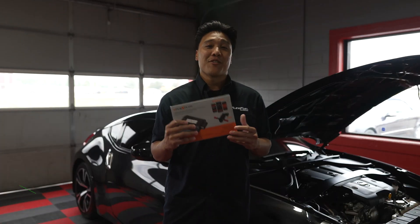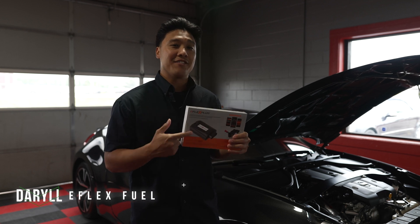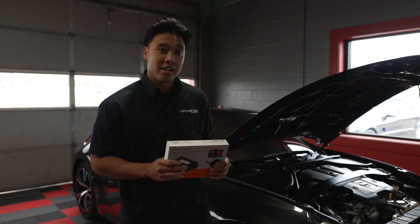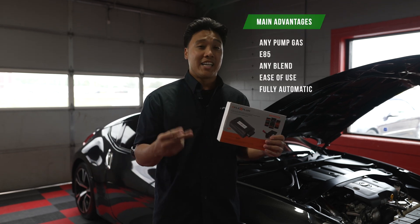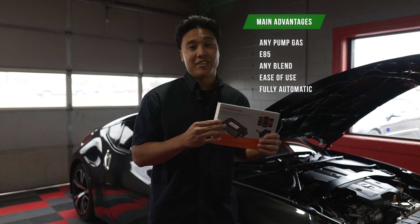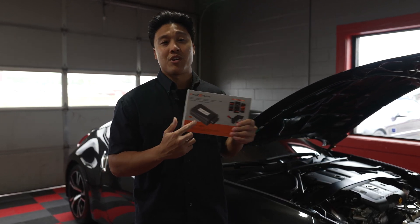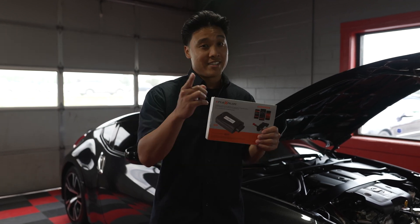Hey everybody, it's Daryl here from E-Flex Fuel, and in today's video we're going to be installing the E-Flex Plus kit into this 2020 Nissan 370Z. With our kit installed, you're going to be able to run gas, E85, or any blend safely within your vehicle. This system is fully automatic, so you don't have to worry about tuning it or switching between tunes in any way. Stay tuned for the install.